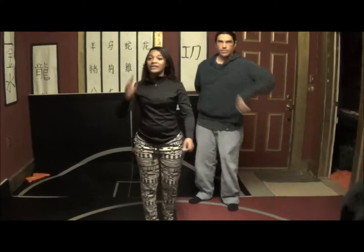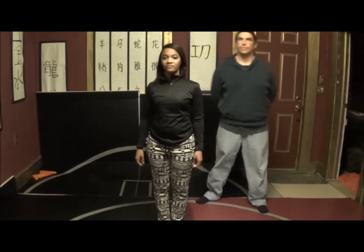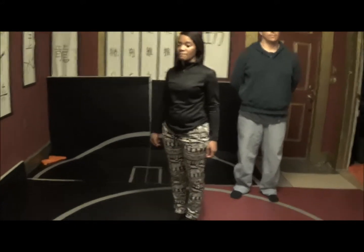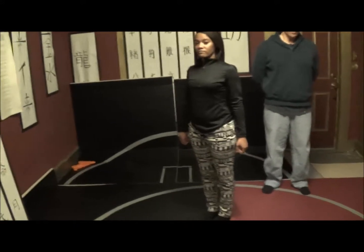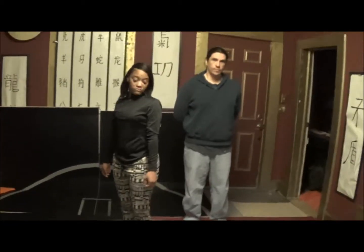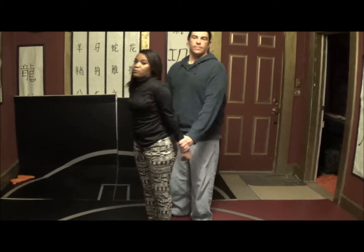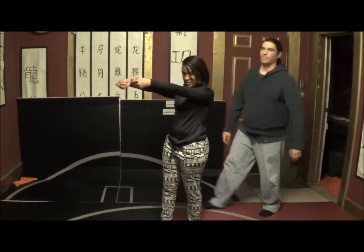I have a question. How should my arms be? Am I doing a punch out so I can break the wrist, or how should my arms be? You don't want to bend them. You want to keep your arms straight, and you want to punch out. Pull up, punch out.